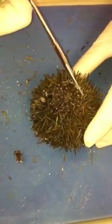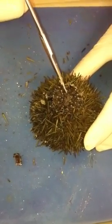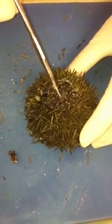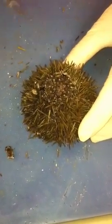You'll cut around and make a circular incision so as to keep the paraproct intact. This is the paraproct, which is the aboral region containing the anus, the madreporite, and the genital plates that contain gonopores on them.